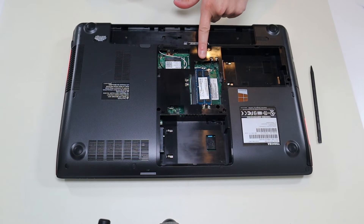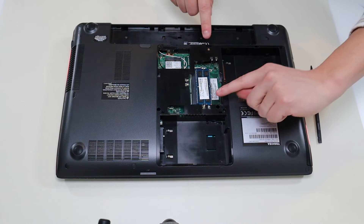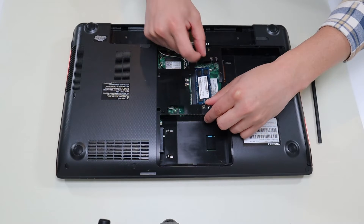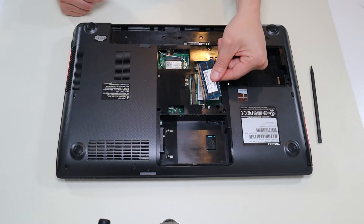This is your RAM right there. It's held in by two metal arms on either side. You're going to pry those metal arms apart from each other very gently, and the RAM pops up. Then you can grab the RAM and slide it out of the port.